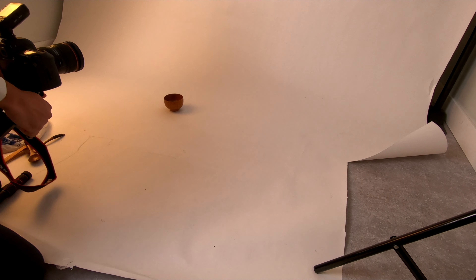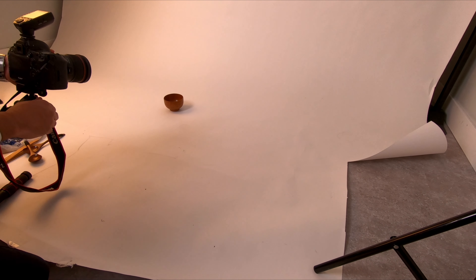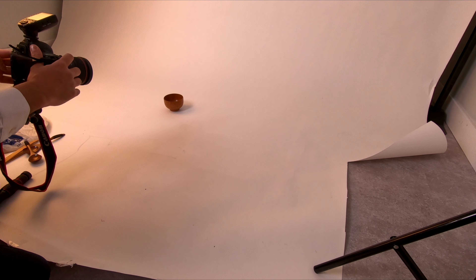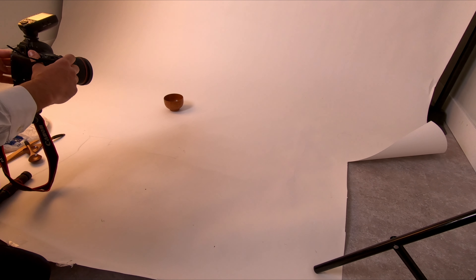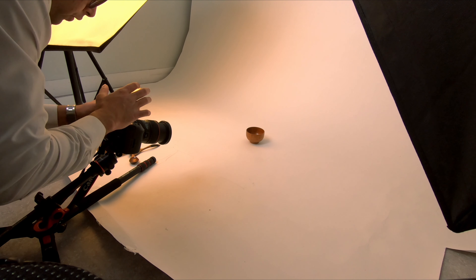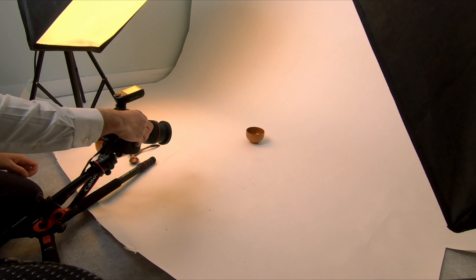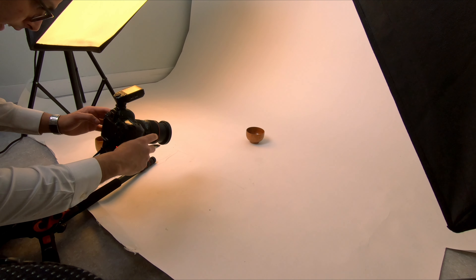I'll fix the angle so the same angle will be in all pictures. My trigger battery was low and I have replaced the new batteries — now the shoot has begun again.